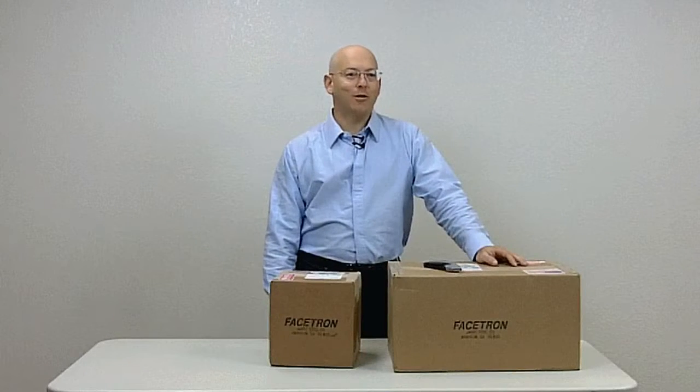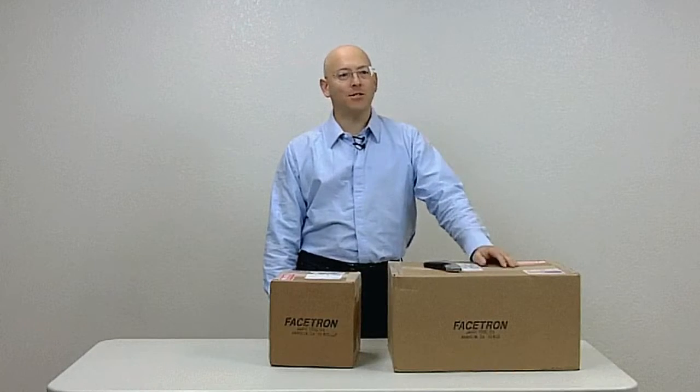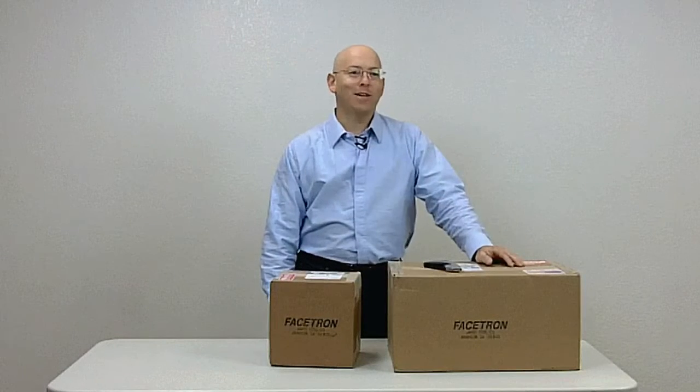Hi, I'm John Bailey, gemstone artist and founder of the Faceting Academy, and I want to welcome you to an introduction to faceting and your new modern faceting machine. I recommend you watch this entire video — it isn't that long — before you continue with unboxing your new machine.